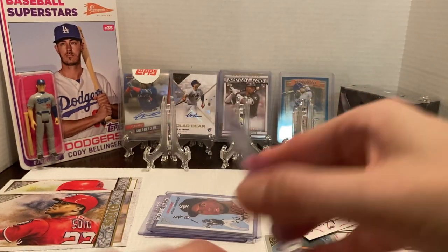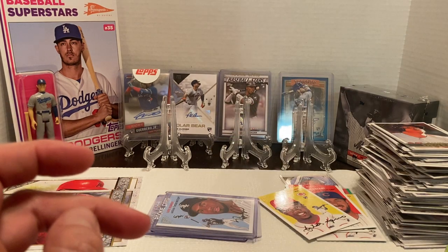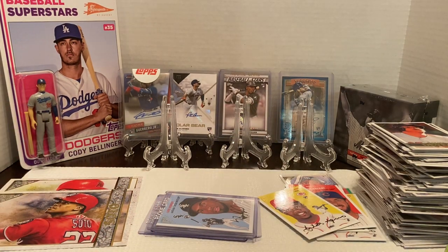Overall, I can't say I'm that crazy about this product, especially opening two boxes and getting all those duplicates of the inserts. I don't know how much more of this I'll be opening. I might grab a blaster if I do find any in the store, maybe a fat pack or two. I probably won't be opening too much of this and I doubt I'll be buying any more of the boxes with the two guaranteed autographs, just because the autographs overall were not too great.